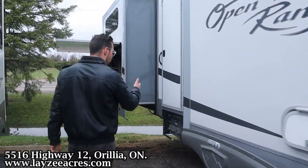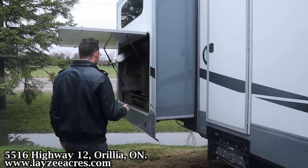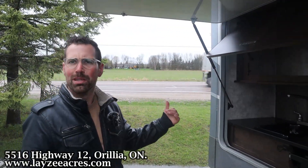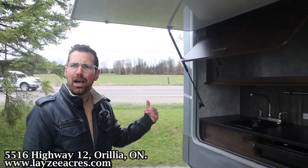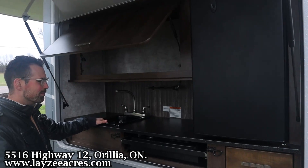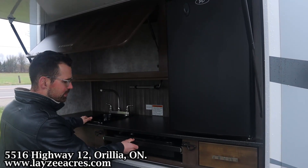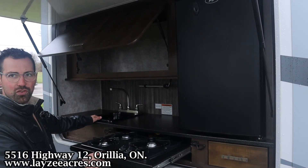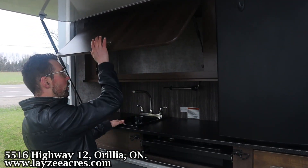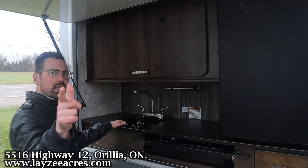We've got a secondary door here into our bathroom. We've got our outside kitchen with a sink plumbed in. A three-burner stovetop is out here. Three-cubic-foot electric fridge, and a nice little bit of storage here. Let's go have a look inside.